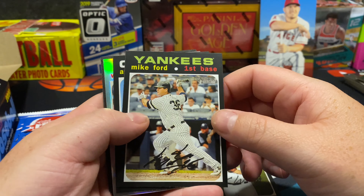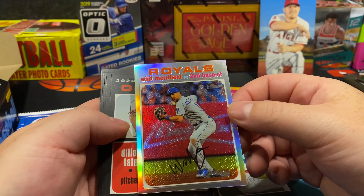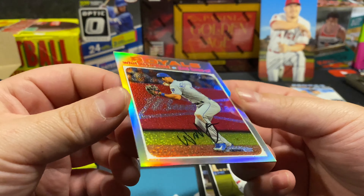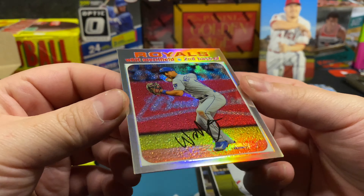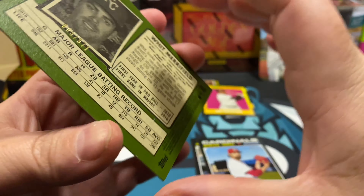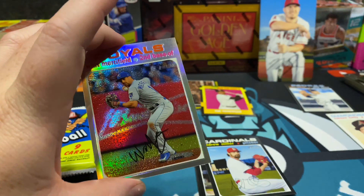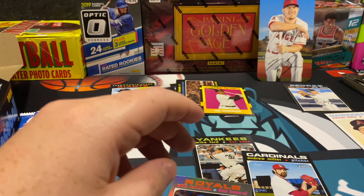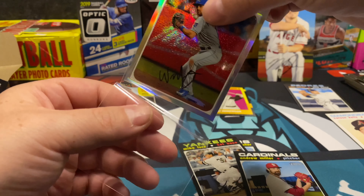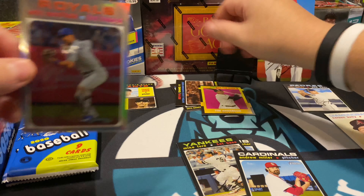Looks like we have a refractor, a hologram coming up — that's pretty cool. And there we go — it's Whit Merrifield. The auto looks pretty legit; I can't always tell. But it is numbered, out of 571 — this is number 63. That's a pretty cool card. I'll sleeve that up; numbered cards or special rookies I'll take care of. We'll keep that up next to Mike Trout.